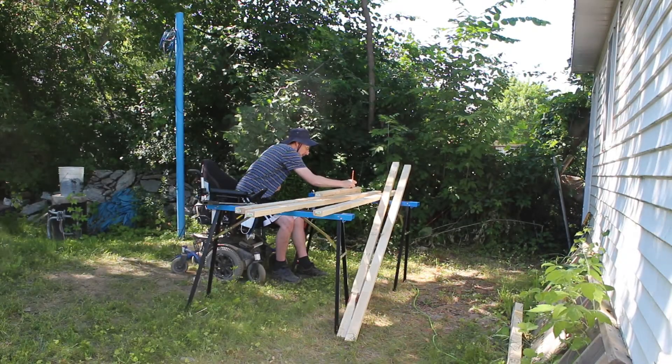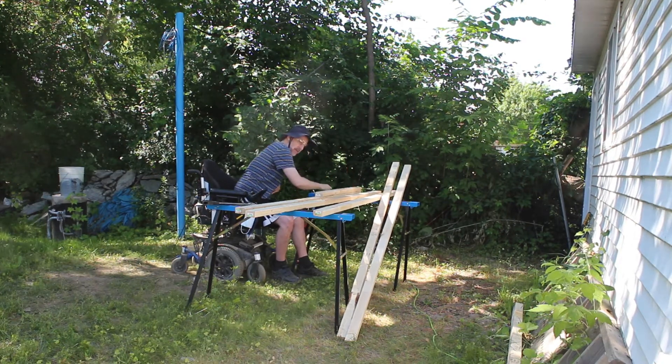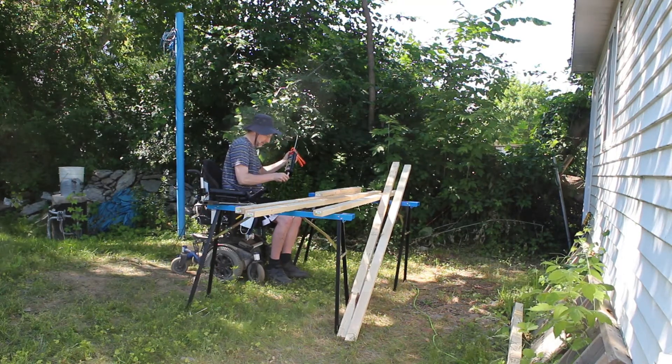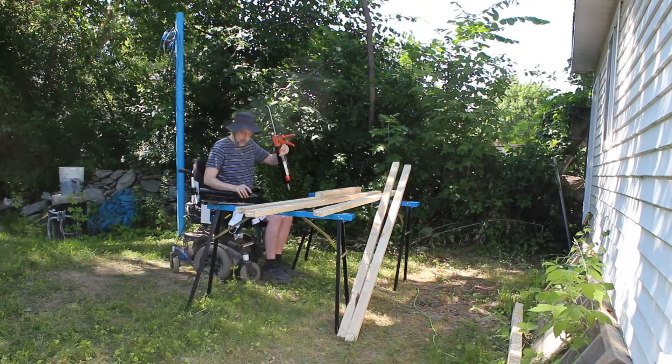Hi everyone, I thought I'd share some of me working on one of my projects right now. There are people that enjoy hearing me talk about what I'm doing and seeing me work, so I thought I'd explain some of this.